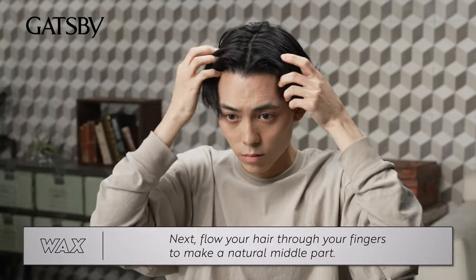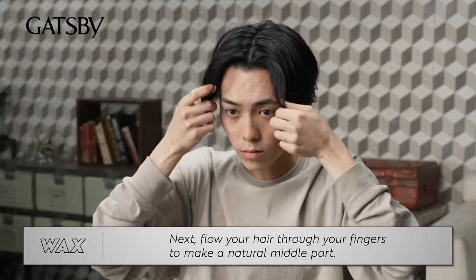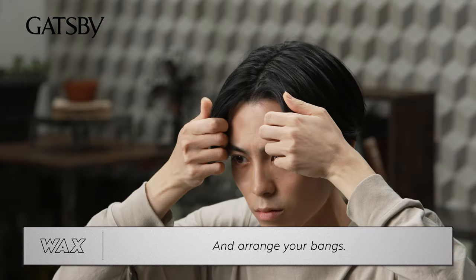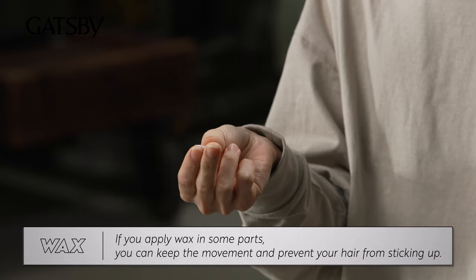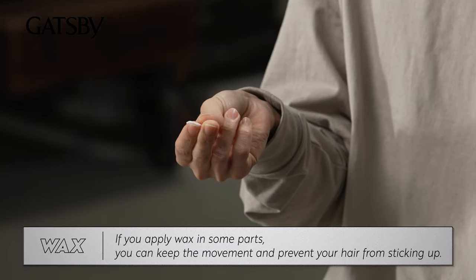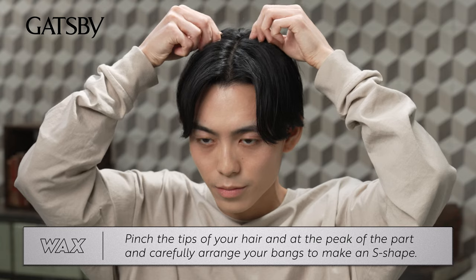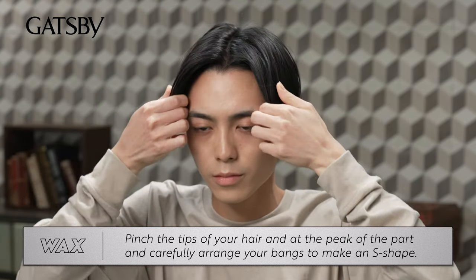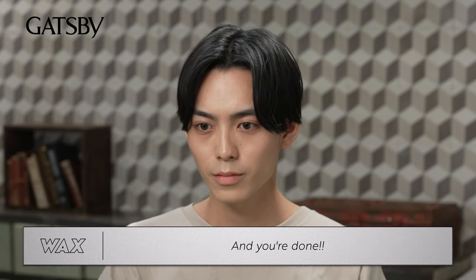Flow your hair through your fingers to make a natural middle part. Be careful not to crush your roots and arrange your bangs. If you apply wax in some parts, you can keep the movement and prevent your hair from sticking up. Pinch the tips of your hair at the peak of the part and carefully arrange your bangs to make an S-shape. And you're done!